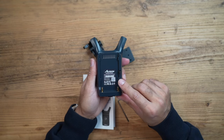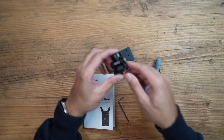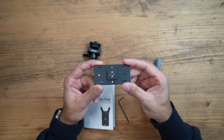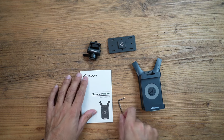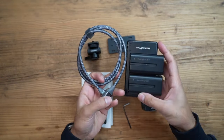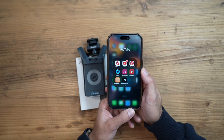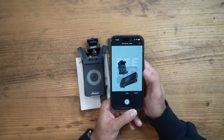This takes a standard NPF battery — you just slide it in. You get a cold shoe mount to attach to the bottom of the unit and place on top of your camera. If you want to use this with a gimbal, there's a gimbal plate attachment as well, which is very convenient. The package includes a user manual and an Allen key to tighten the cold shoe mount. Two things that don't come with it are the HDMI cable and the NPF battery, so those you'll need to buy separately.